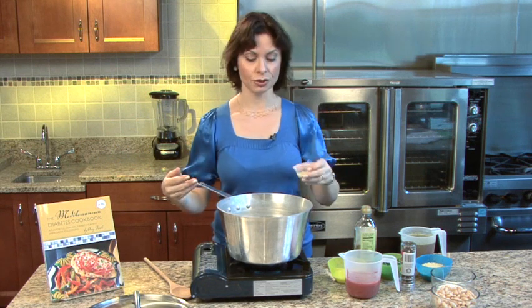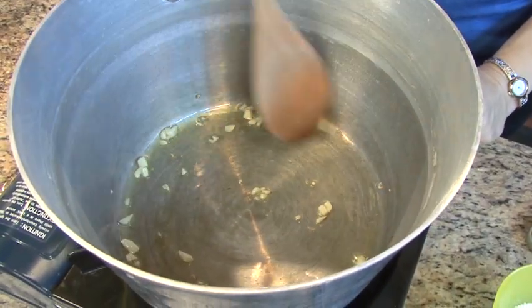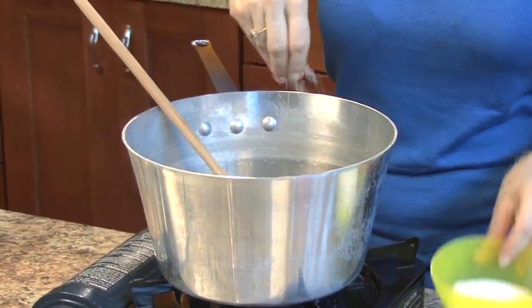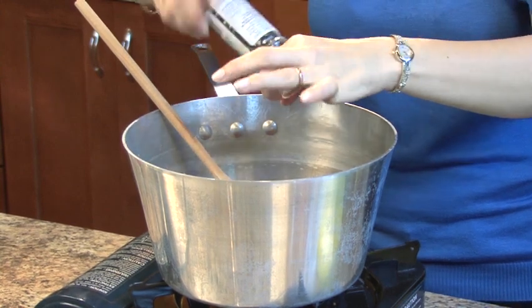Now that my oil is heated through, I'm going to add a few cloves of garlic — you can add as much as you like. I'm going to stir that around, then add in a cup of tomato puree. Add a little bit of salt and pepper — this is kosher salt and some freshly ground pepper.